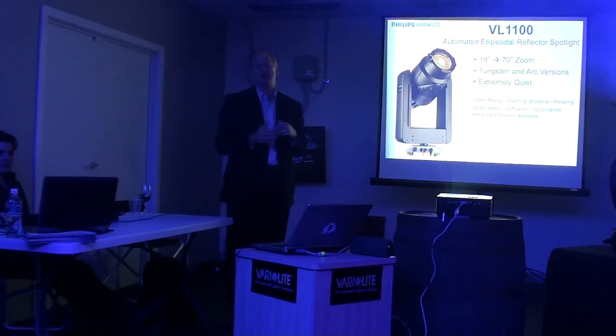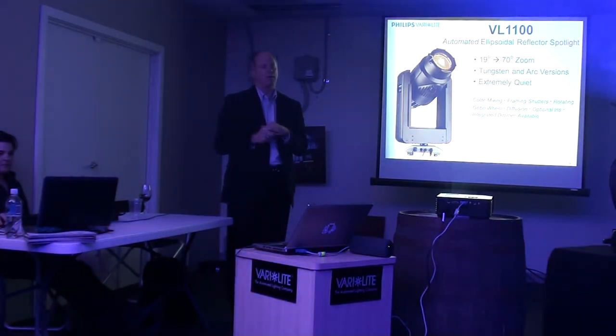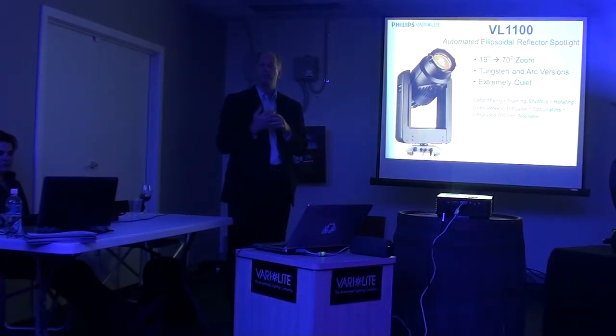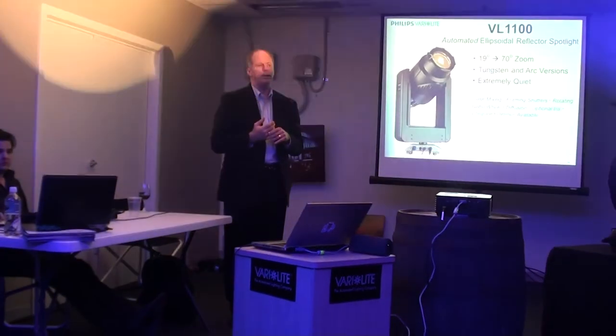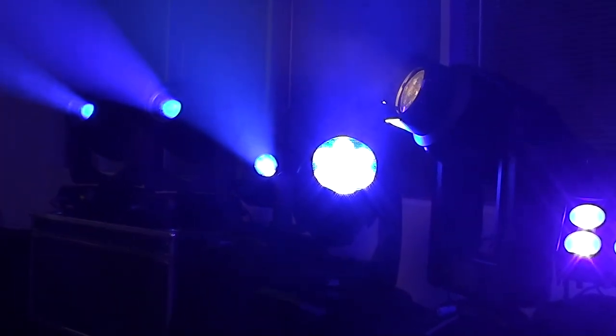It's kind of the default standard around the world. Over the history of this unit, it has been our most consistent product — frankly the default standard for moving live ellipsoidals in the world. Just a very great unit and one of our most popular luminaires worldwide.